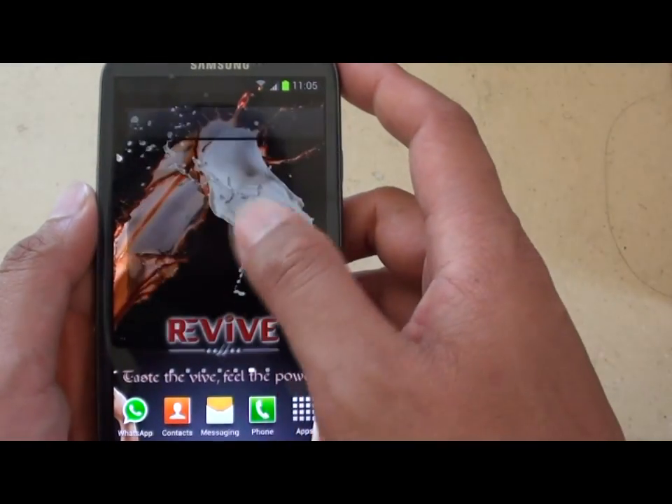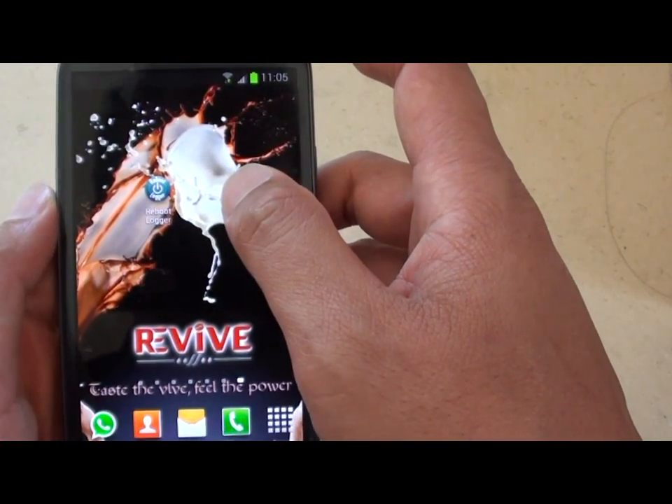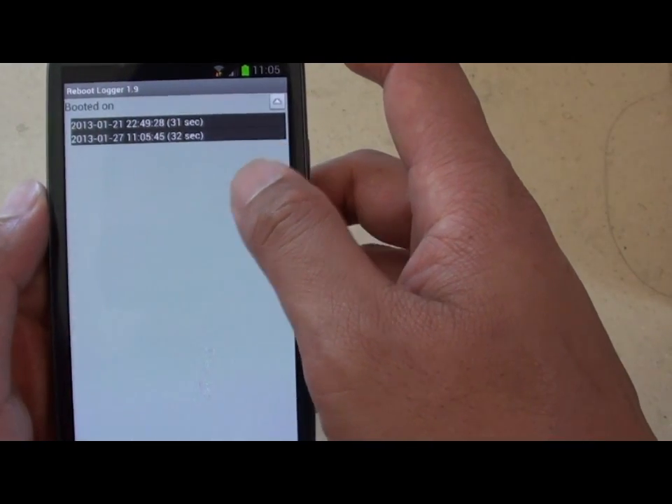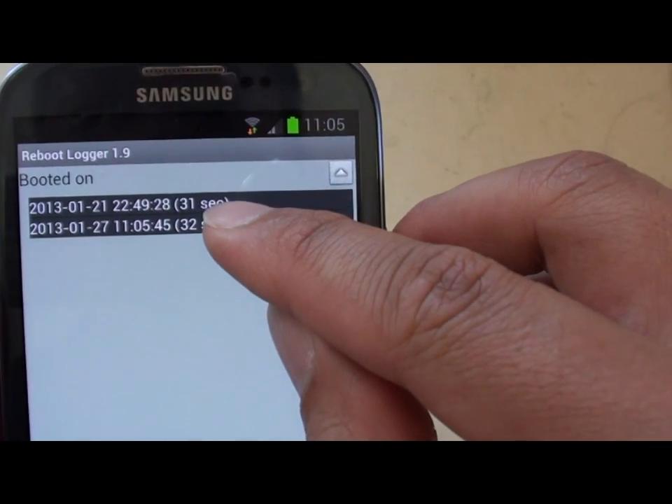So we're just going to go to the lock screen here, to the home screen. I installed this app called Reboot Logger. You can use that app to find out how fast it boots. Here you can see on my previous boot it takes 31 seconds.